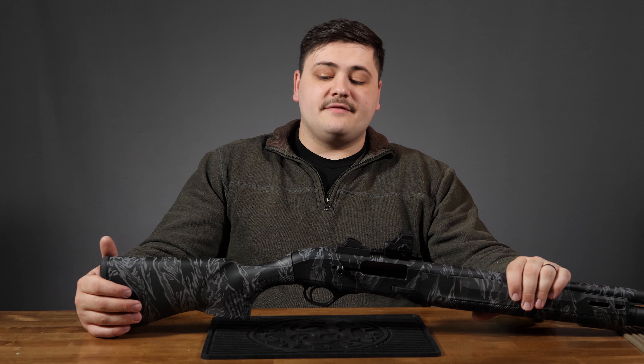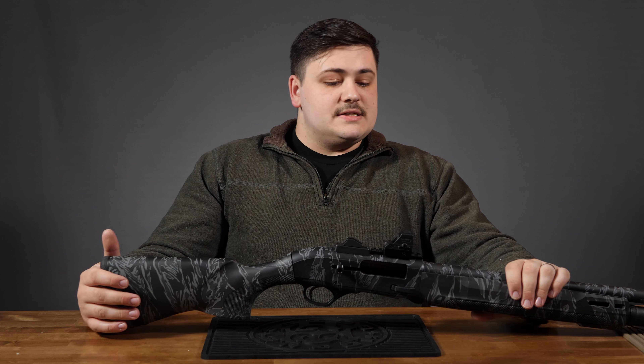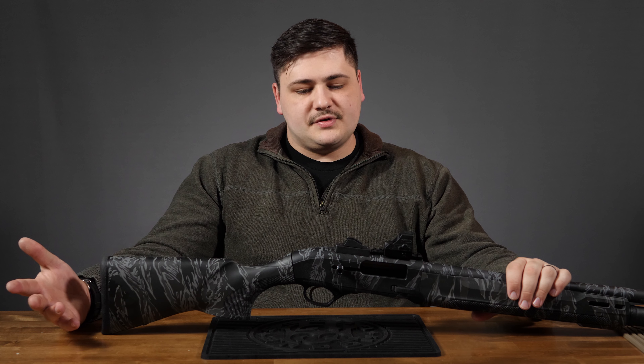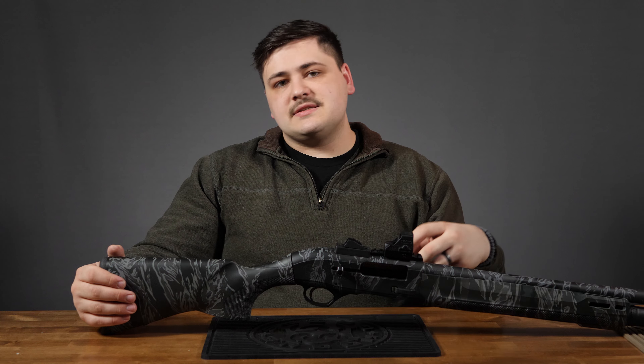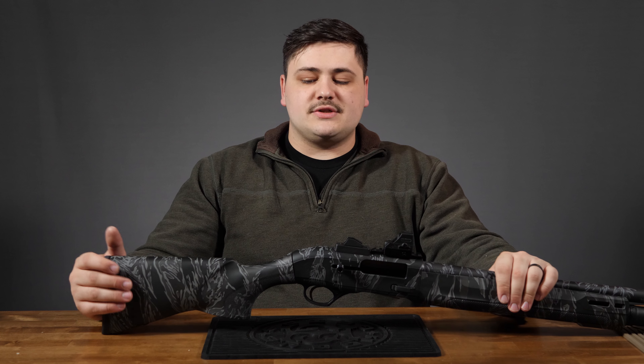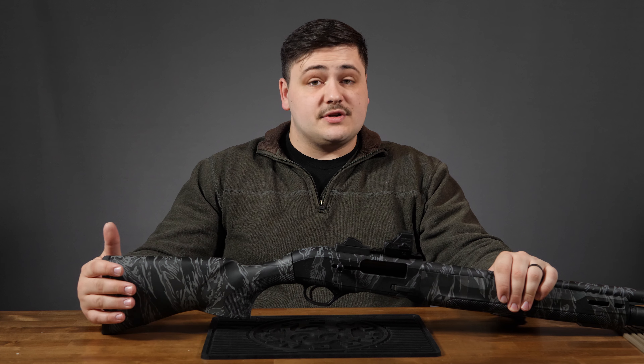This is a new offering from Beretta for this year. This is made as sort of a budget version of the Beretta 1301 — that tactical shotgun that has swept the market the last few years because it is so lightweight, so reliable. Pretty much everything except for the price tag. So Beretta was very smart to come out with a budget version that has a few key things left out, but still delivers essentially the exact same shotgun.